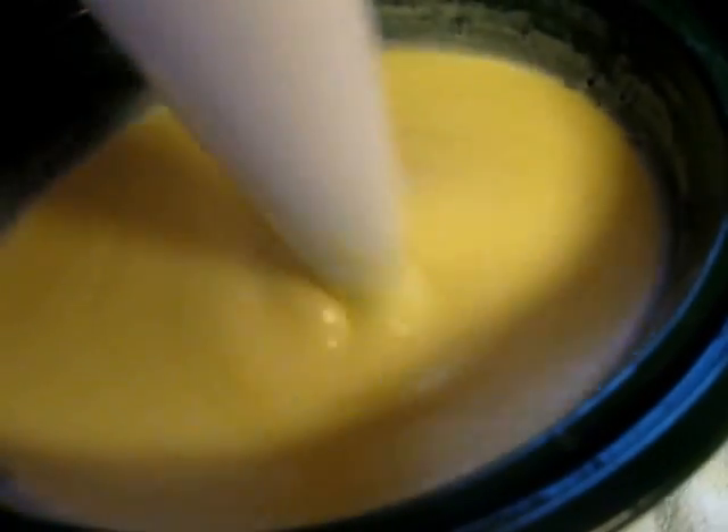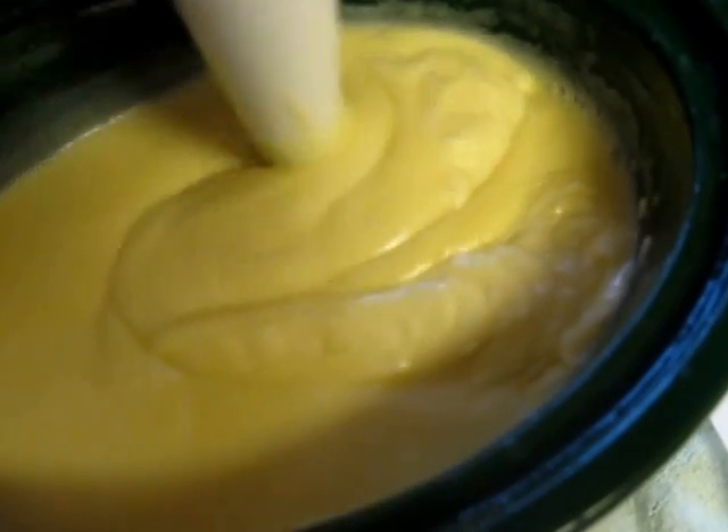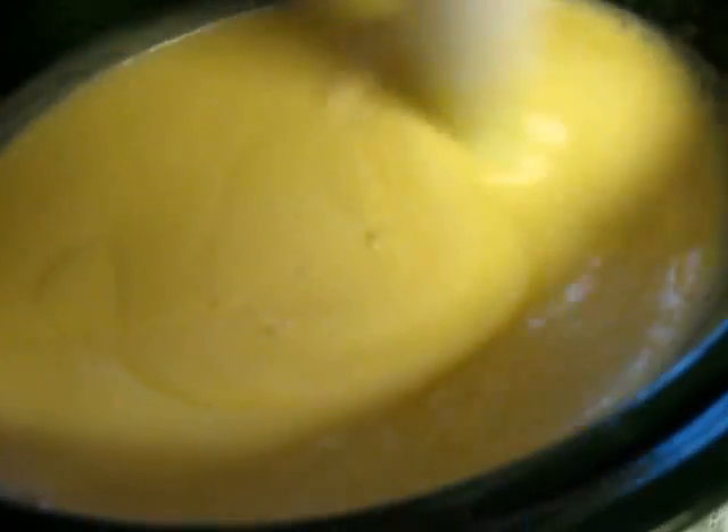See how it's really getting gloppy? Starting to trace. See how different that is from cold process — or hot process even? It's crazy. The little one is upstairs waking up from her nap, so I need to get this cooking so I can go get her.